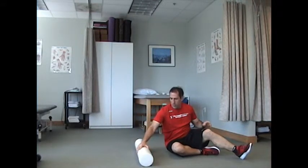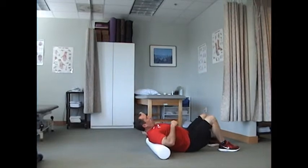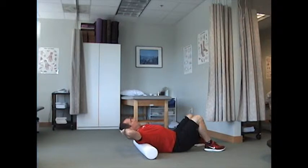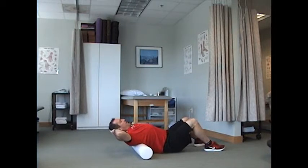The final way — we're going to turn the roll sideways this time. You're going to start just a little bit below where your neck and shoulders meet, and it's sort of like a reverse sit-up. You're going to move towards the floor. After about six or seven times, you're going to roll down an inch and do it again, and then again.